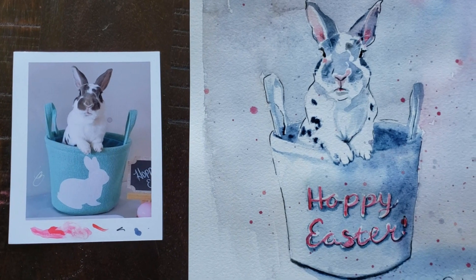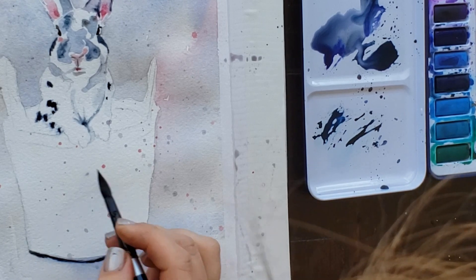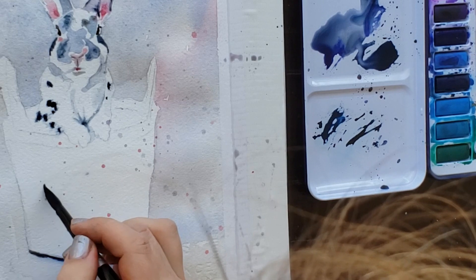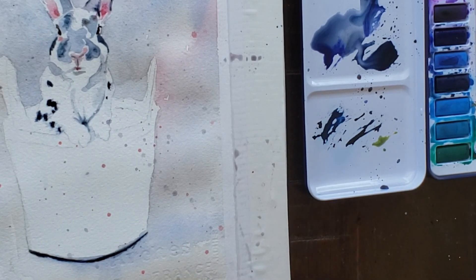All right, let's get started. I'm just laying out my lettering so I can plan — I'm going to paint 'Hoppy Easter' on there. It's going to be really light lettering so I can see where I need to put my masking.